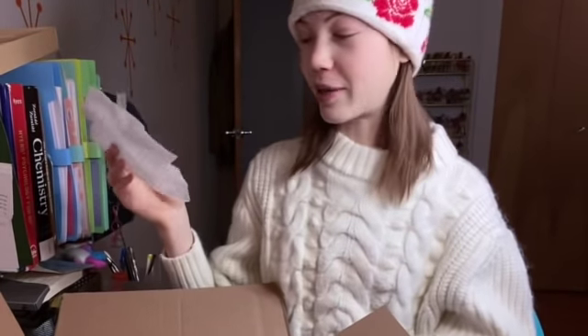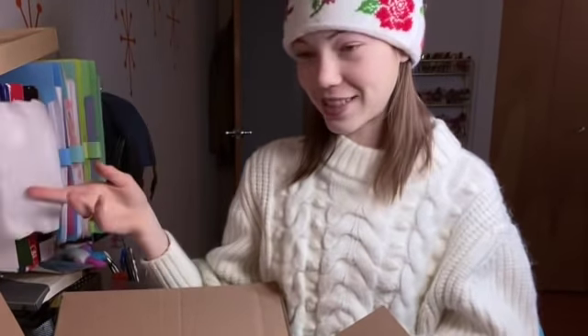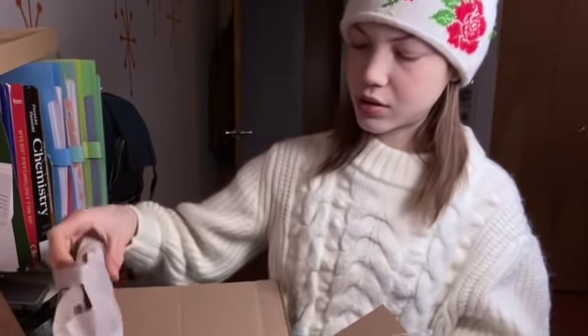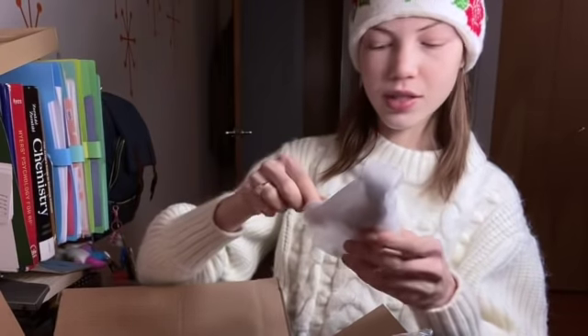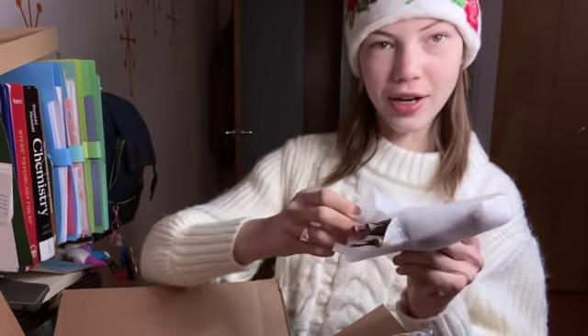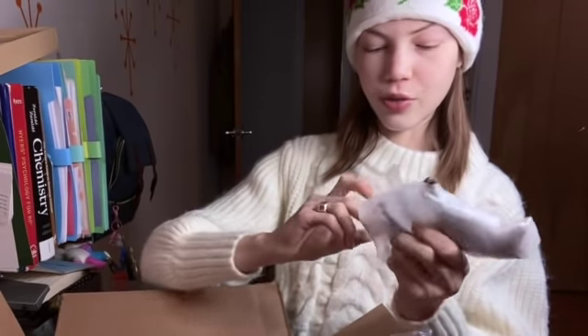Thank god they actually wrapped them with something — all the horses I've been getting lately are literally just in a plastic bag together. Okay, so this one I'm very excited about — this is the reason I bought this entire bundle actually.